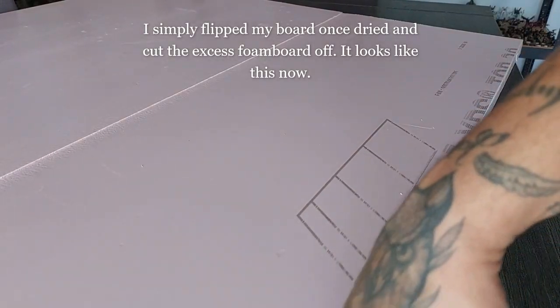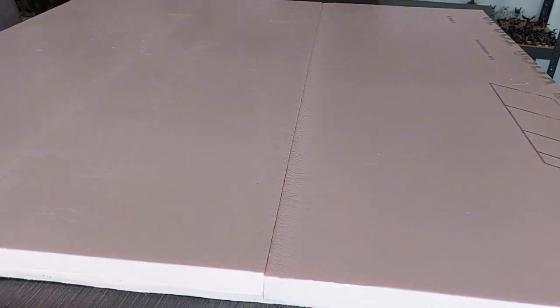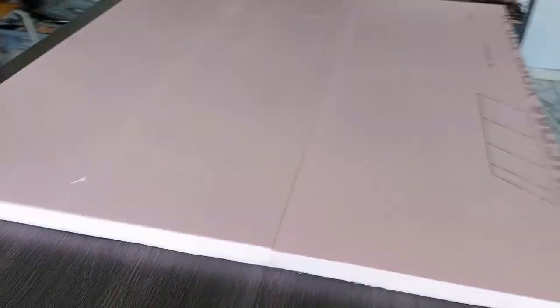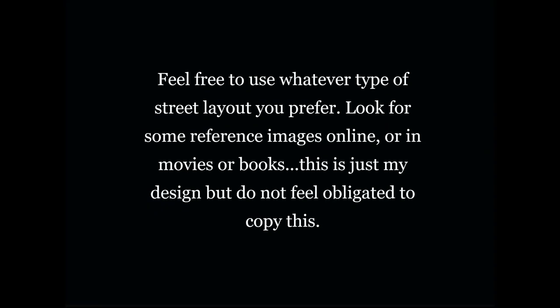Make sure to put weight on it and let it fully dry before flipping the board over. Once that's done, flip the board and cut the excess foam board off — again, make sure it's fully dry. We now have a 1 meter by 1 meter base board, so let's get creative and begin by mapping out some street plans.